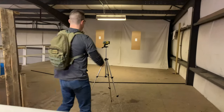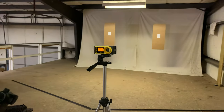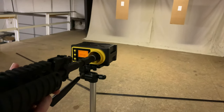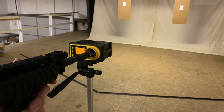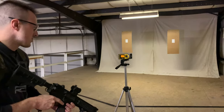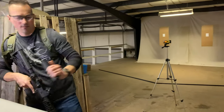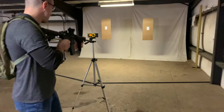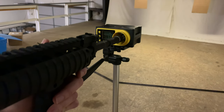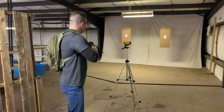0.2g BBs at 60 psi — they're coming in at just about 272 fps. Switching out to 0.36g BBs — that's about 209 fps with 0.36s at 60 psi. That is quite slow, but let's boost up a bit now.